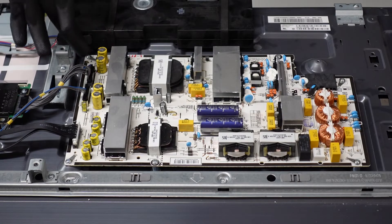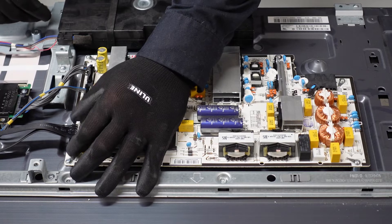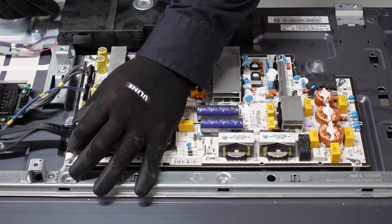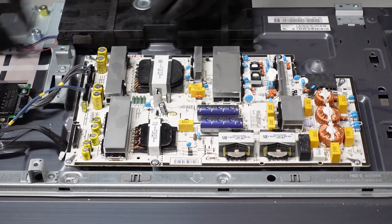The first step for the power supply board is going to be to get all of these clips away from the board itself. Start with this one — we want to squeeze down on the right and left side. There are two little buttons on the right and left side of this clip. Depress those and slowly walk it up and away from the board.